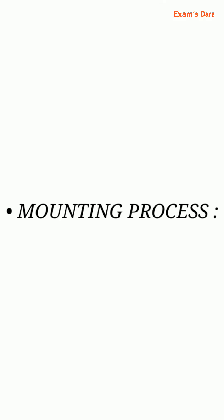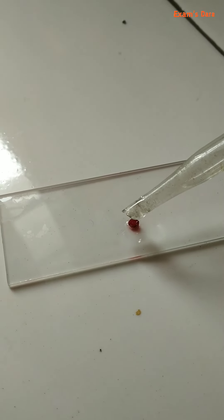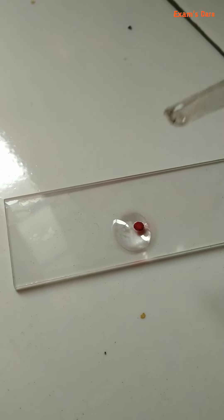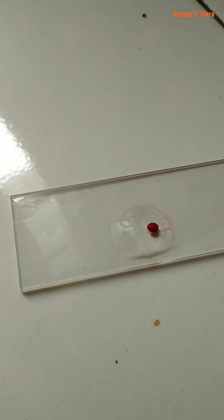Now the next process is mounting. Transfer the section onto a clean micro slide. Add one or two drops of glycerin. Take a clean cover slip and put it on the slide.